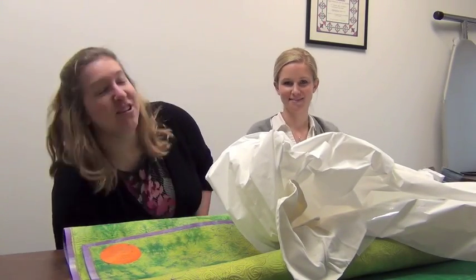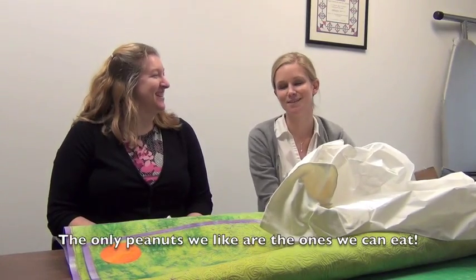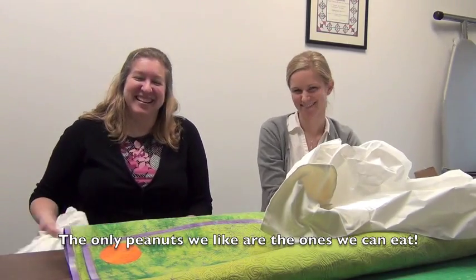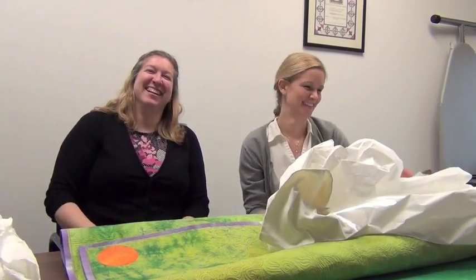Protect yourself and your quilt. Is there any one last tidbit? I think the last thing is please don't use packing peanuts — they're just a big mess and we hate them. Well, thank you ladies.